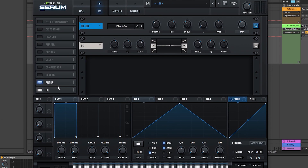Next we have a Serum FX, and what this is doing is adding one more layer of the phaser to change the formant slightly, and a little bit of a boost with the EQ.